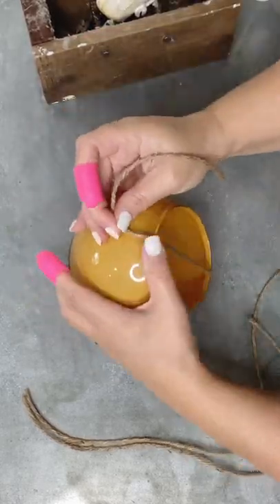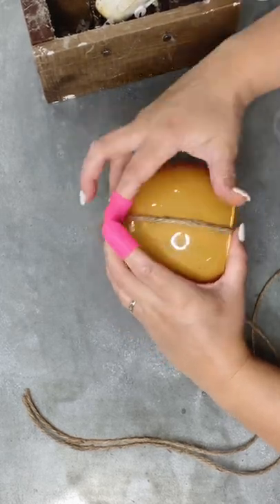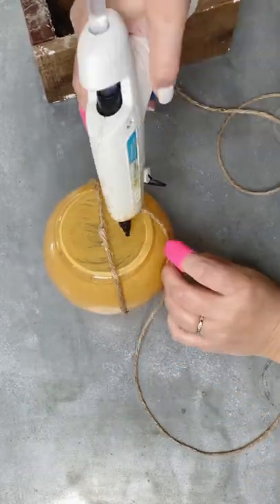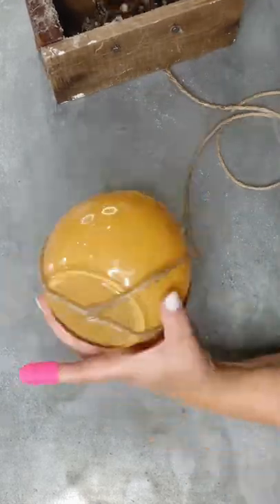This next step is going to require you to have some jute rope, or whatever you want to use to create the sections of a pumpkin. I just measured and I'm hot gluing it in spots to get it to stick to the glass. You will be working really closely with hot glue if you do it this way.